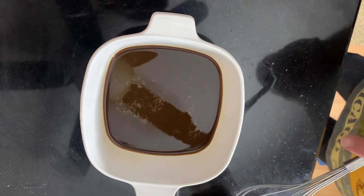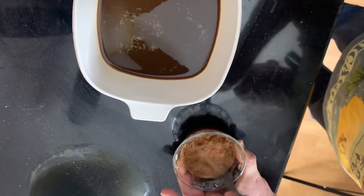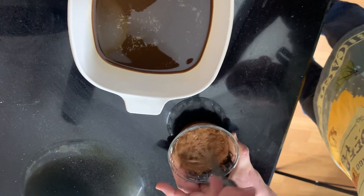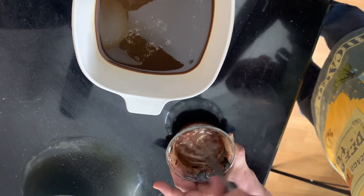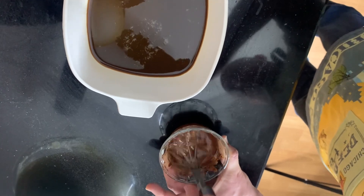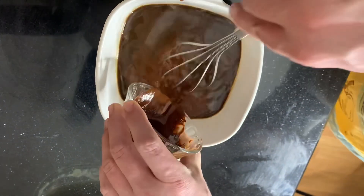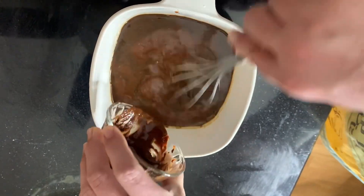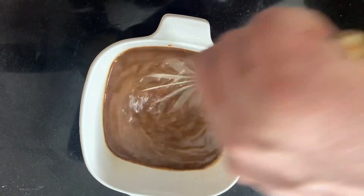Now we're going to take a dish that has some cooled espresso coffee. We're going to make a chocolate liqueur by taking unsweetened cocoa powder with some brandy, and then mix that in with our espresso coffee. This will be used to dip our ladyfingers.